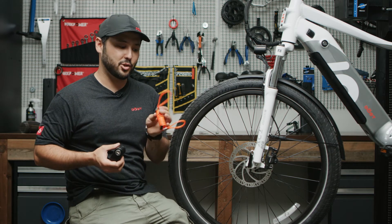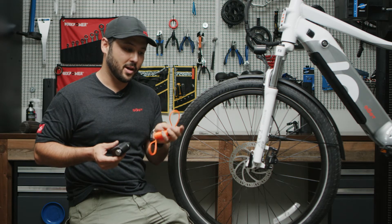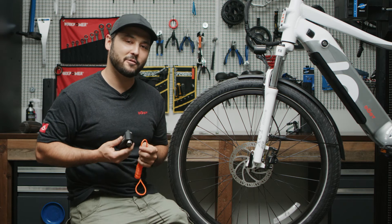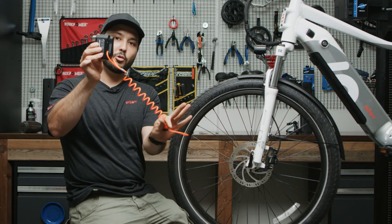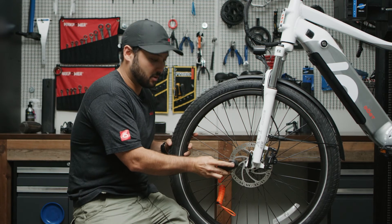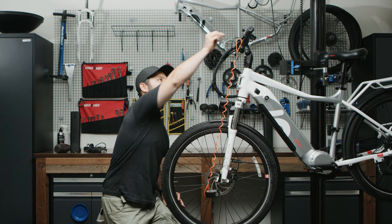That's why in your package you'll find this orange cord that comes with the lock. It's designed to remind you to take it off before you start riding. To install it, slide the cord through your disc lock, put it over the lock, then take the other end and put it over your brake handle.